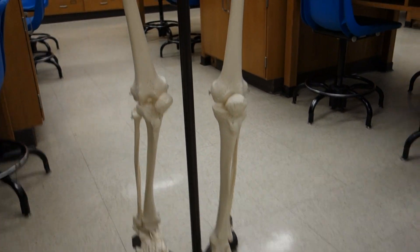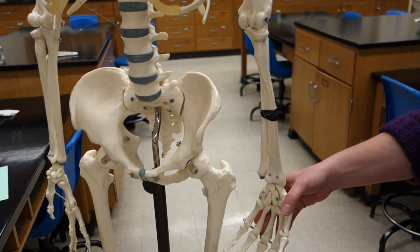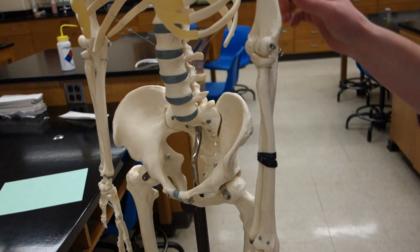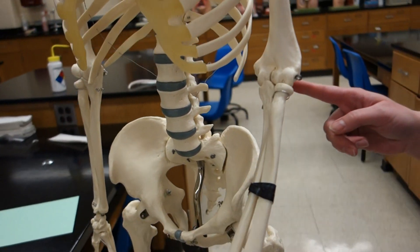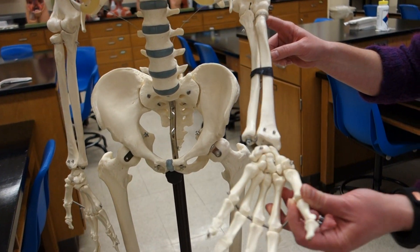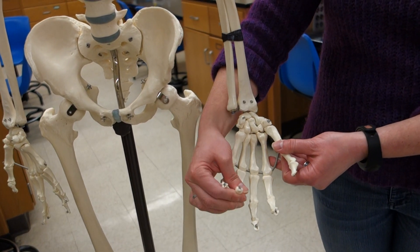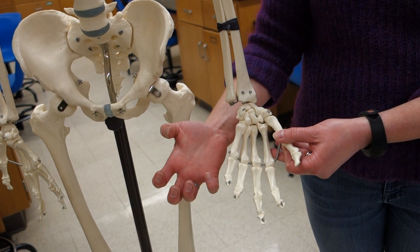The other two examples of hinge joints are the elbow and the interphalangeal joints. At the elbow, the ulna articulates with the humerus, allowing flexion and extension. Similarly, the interphalangeal joints at the fingers — the distal, middle, and proximal phalanges — all fold, and those are also hinge joints.